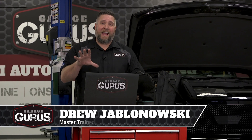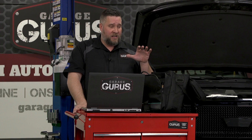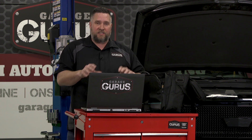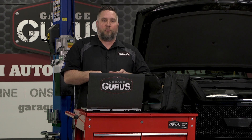Hi, I'm Drew with Garage Gurus, and I have a tech tip here today using a five gas analyzer. I want to say thanks to Ansett and Kane for letting me use this five gas analyzer — it's pretty cool, pretty easy and compact. I had this vehicle, a 2015 Chevy Silverado. You might have seen it in some of our other videos, but it had the perfect scenario where it proves that having this tool in your toolbox is just that extra little arsenal that's going to help you diagnose a vehicle properly and help you avoid those costly comebacks.